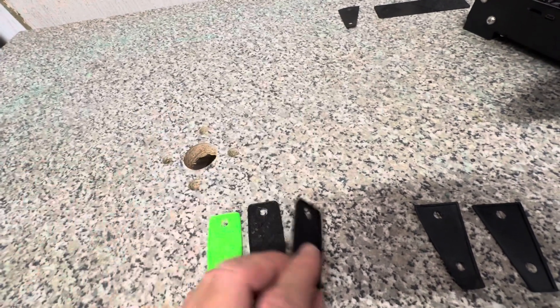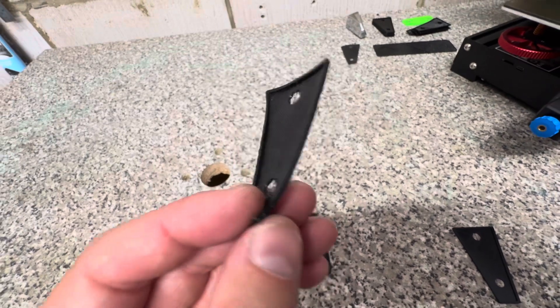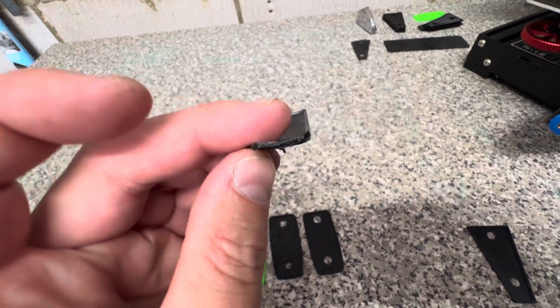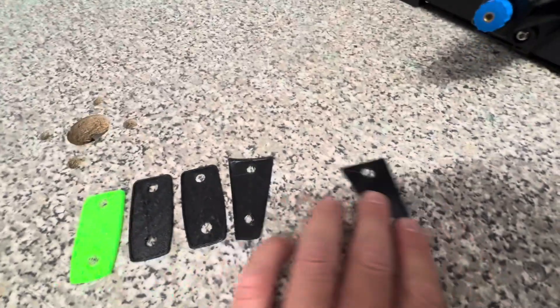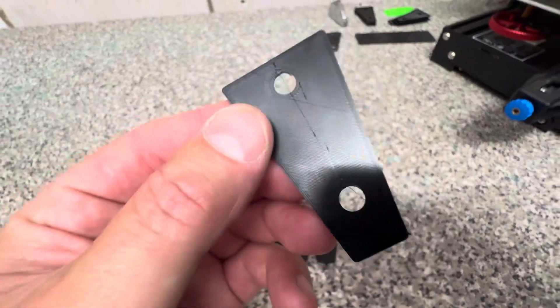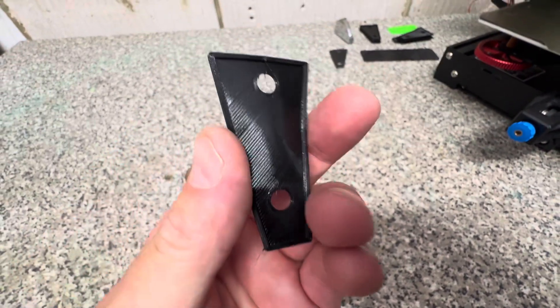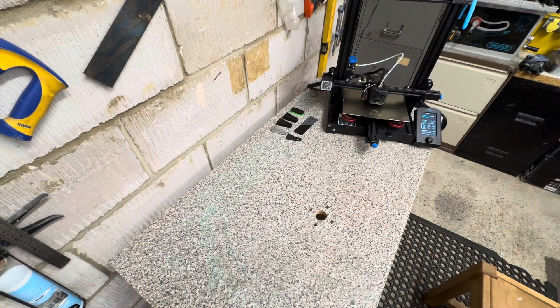I then actually designed the model for the grand star and had a nightmare printing it — you can see how much it's warped and misshapen. Then after messing about with settings, which took me at least a week, I'm now at this stage and they actually look like a proper product. I'm really happy with them. Right, while that's whirring away, let's get the drum apart.